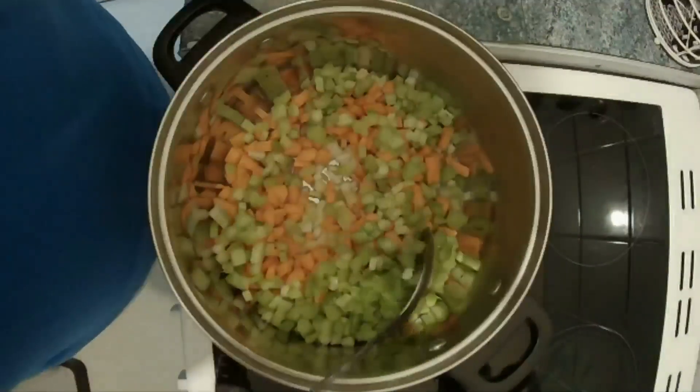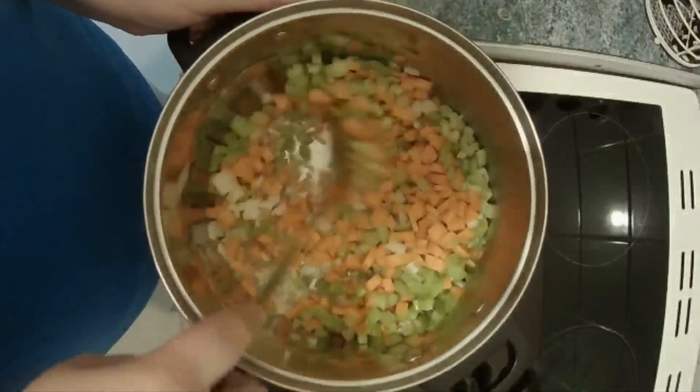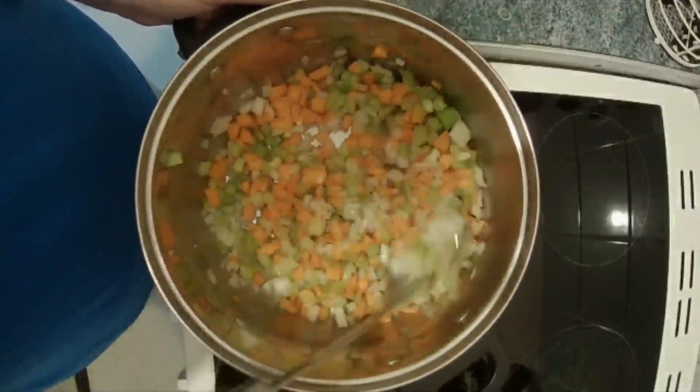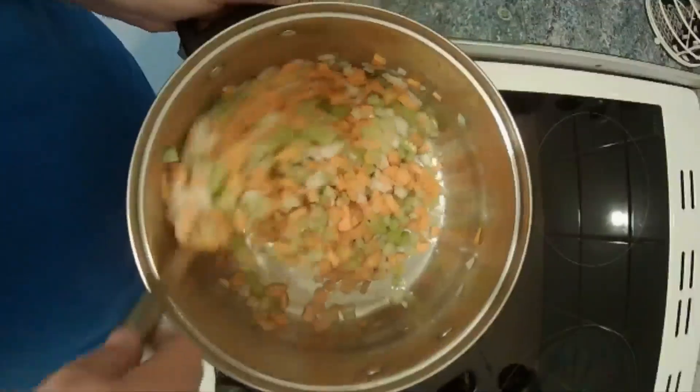We're going to put this onto a low heat and we are going to gently fry this for 15 to 20 minutes until everything has started to soften.